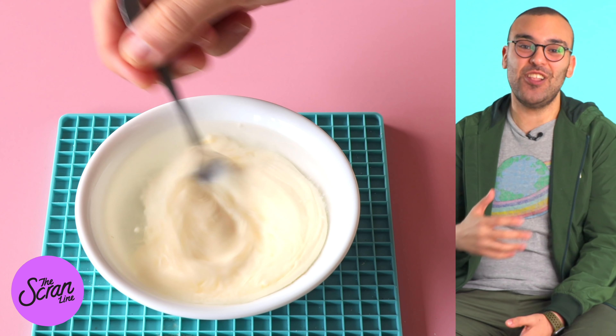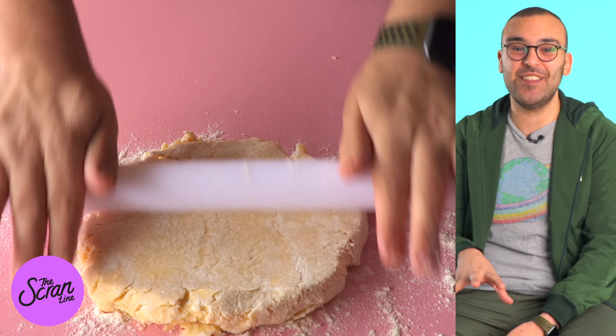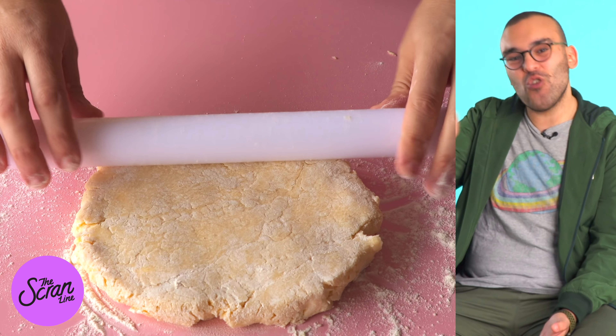Once you reach that crumbly texture, add your cream and water and mix it with a spatula until it forms a dough. Sprinkle some flour onto your workbench and pop the dough on top. Bunch it all together so that it forms a proper piece of dough. Sprinkle some more flour on top and use a rolling pin to roll it out to about one inch thickness.